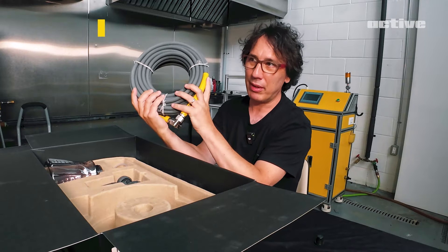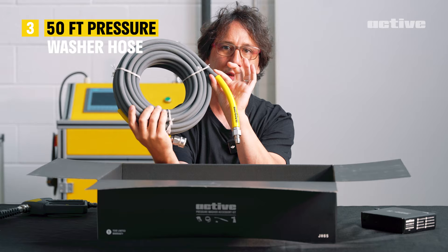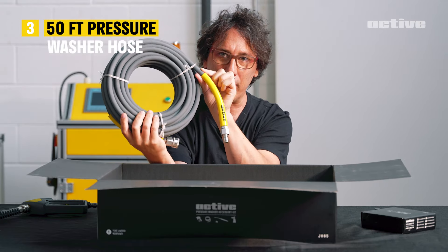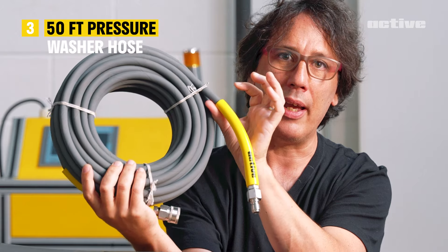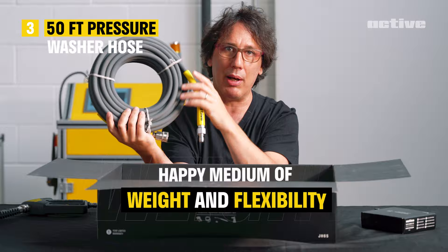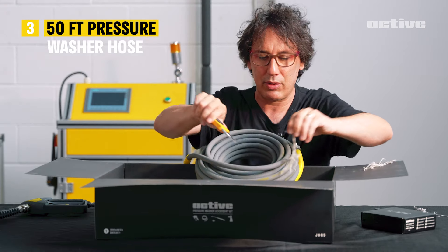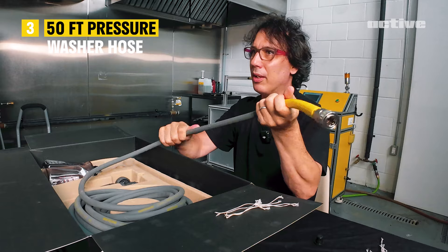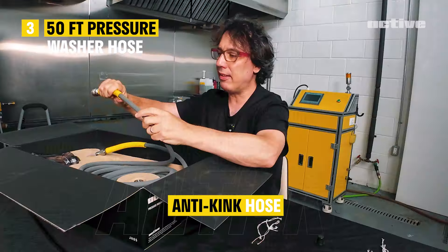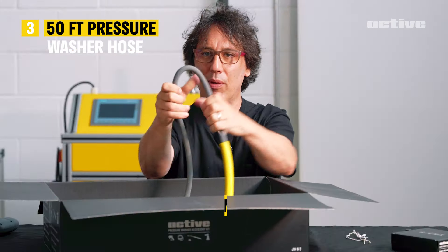What we have here is the 50 foot steel braided hose. It is five-sixteenths of an inch, which is a great balance between the quarter inch and the three-eighths inch, giving you the happy medium of weight and flexibility. It almost has like a fabric texture to it. It's an anti-kink hose — and you're still getting water through there.